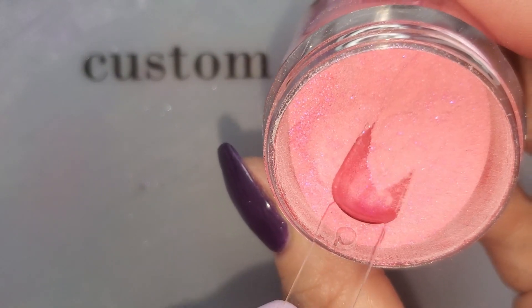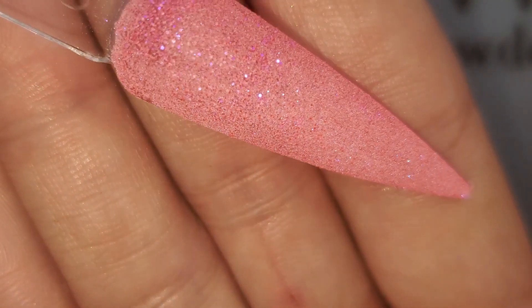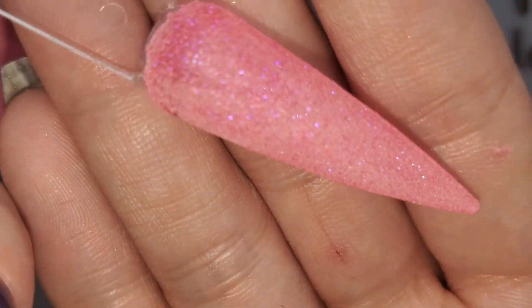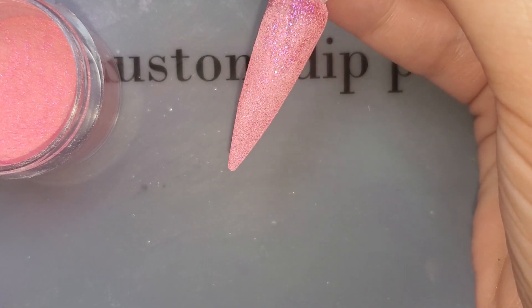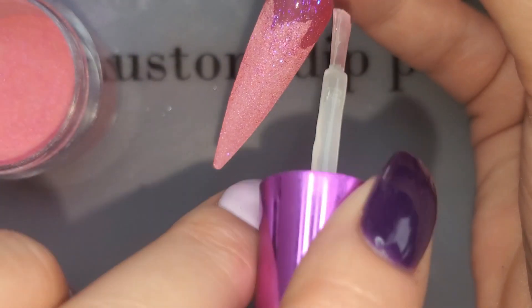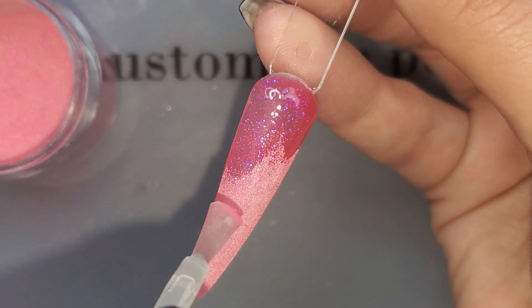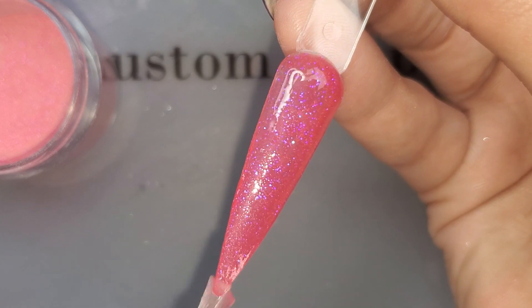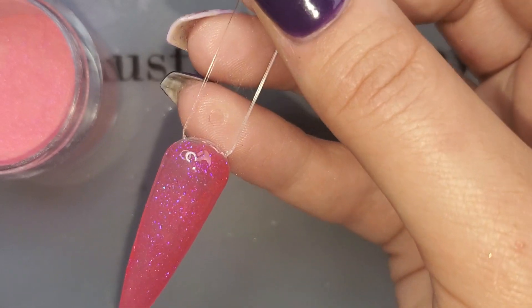First dip — wow, got some sparkle in there, maybe some shimmer too. Is that a mermaid glitter? I don't know, but it's beautiful. Oh hello beautiful! Those sparkles are kind of turning blue. It's got to be a mermaid glitter.